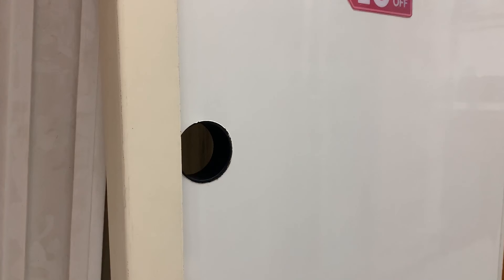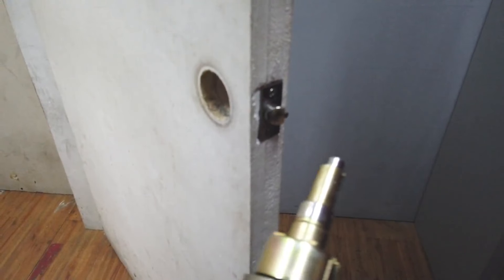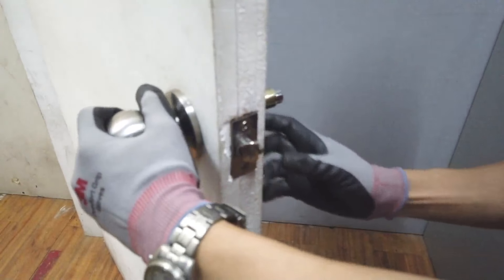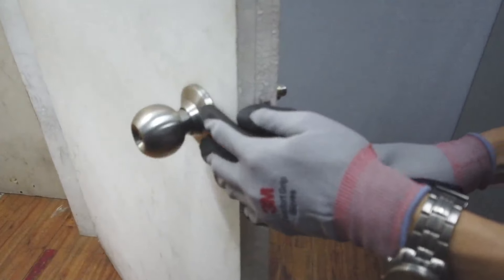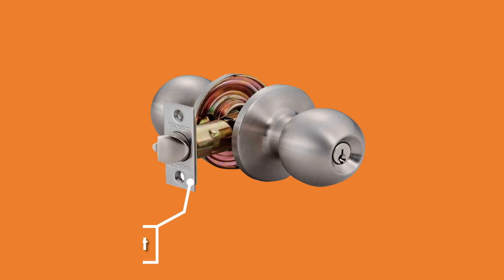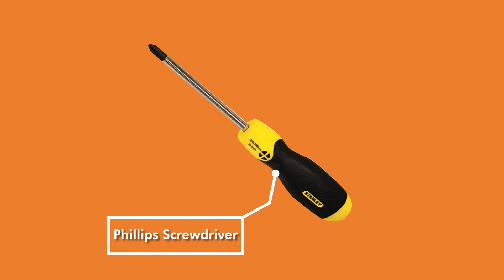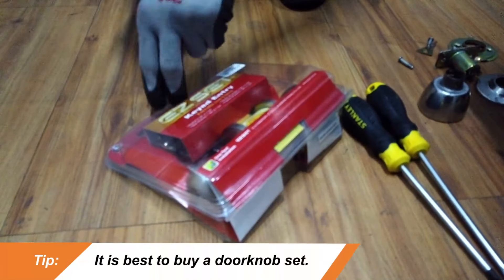While the parts of a doorknob may seem complicated at first, installing a new doorknob can be a simple DIY project. You don't need to hire a repairman to get the job done. As long as you have the essential tools and the right knob for your door, it'll be as easy as one, two, three.